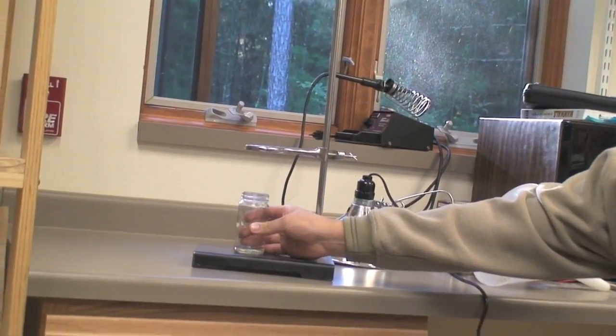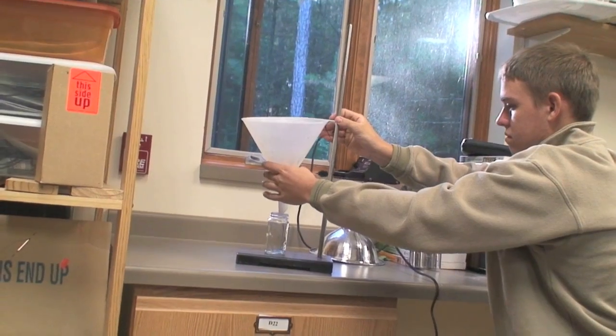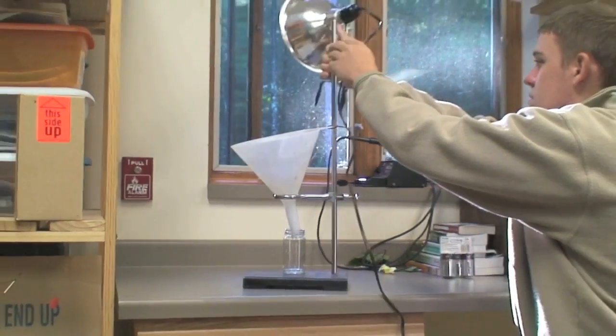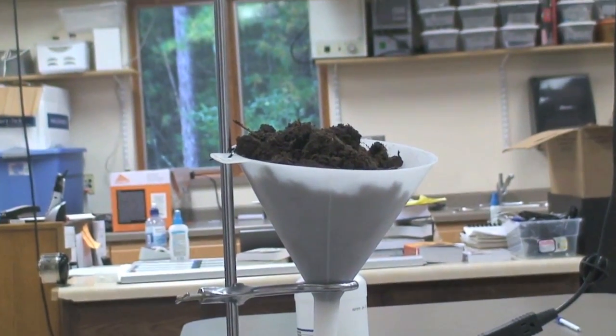Place the jar of ethyl alcohol underneath the funnel. Attach the funnel to the ring stand. Clamp the heat lamp to the top of the ring stand and angle it towards the top of the funnel. Dump the soil sample into the funnel.